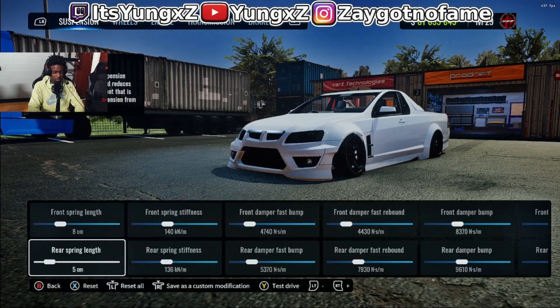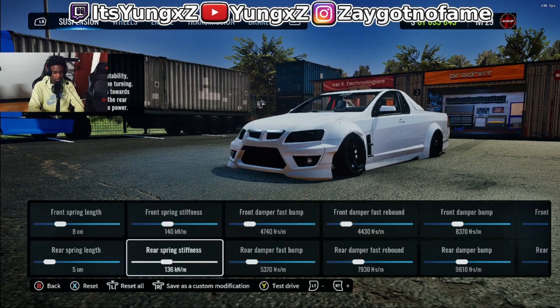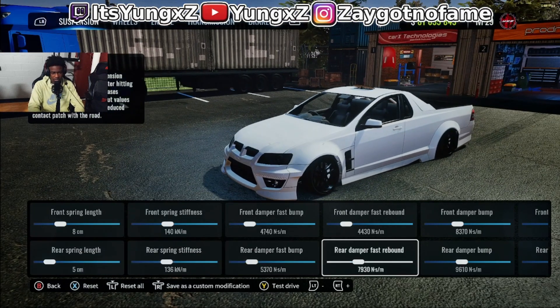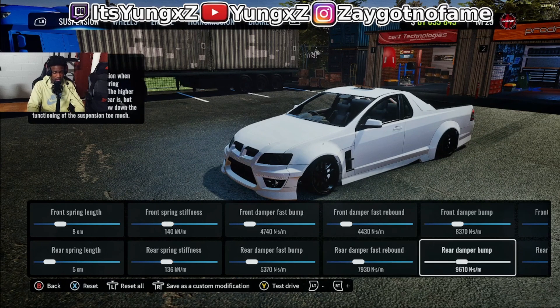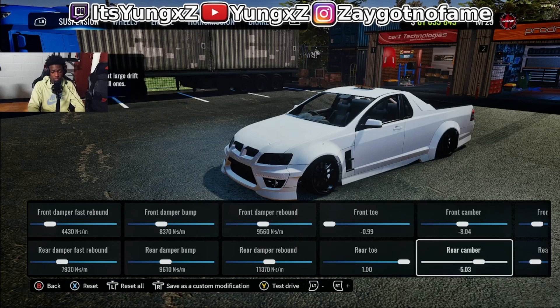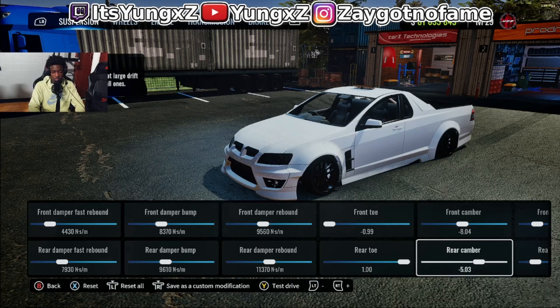Let's get into the tune. This tune is actually pretty good. The only thing about this car is it's just long — that's really the only thing. But it's actually very smooth. Like, if they had an option to bring the back in a little bit, this car would be fire. But it's still fire — the tune is still smooth. You can chase cars, you can lead, you can chase, it doesn't even matter.